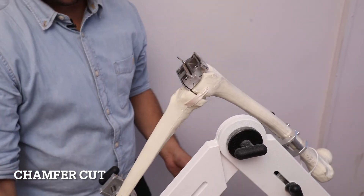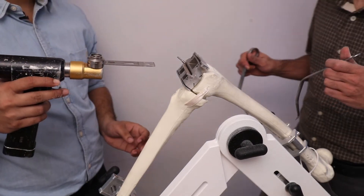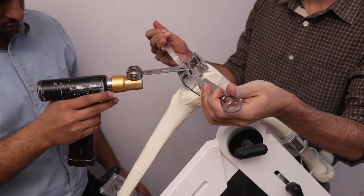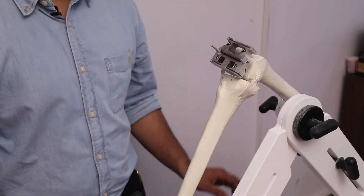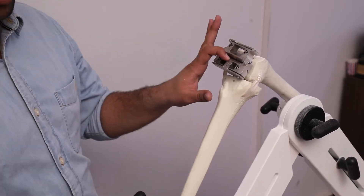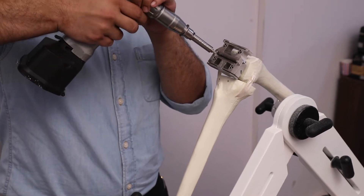The anterior and posterior chamfer cuts are made again while protecting the collateral ligaments. Once the anterior cut, posterior cut, anterior chamfer, and posterior chamfer are all completed, we remove the block by removing the threaded shoulder pins.